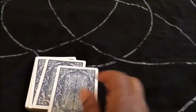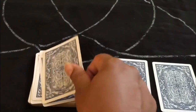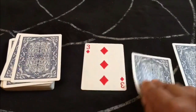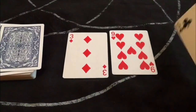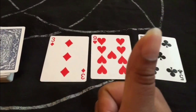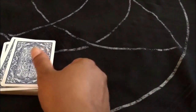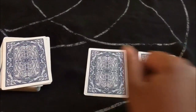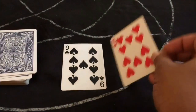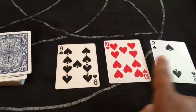The other method is using three cards. You take three cards out, turn them over one at a time, and majority rules. Here we have two red cards and one black card — the majority are red, so that means you have a mostly positive answer or a strong yes. Let's try again with three more cards.